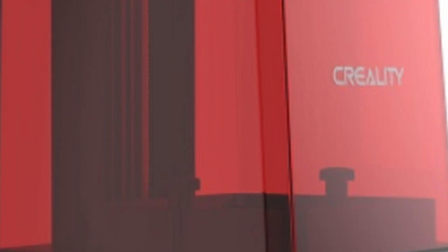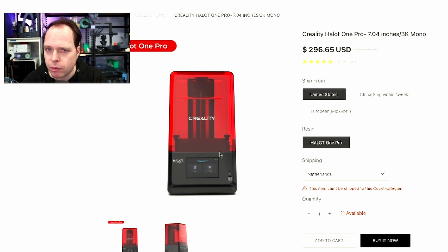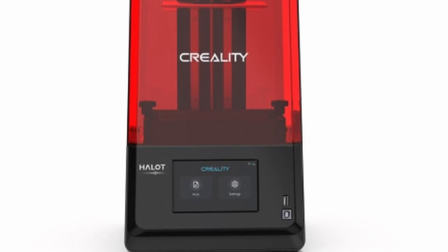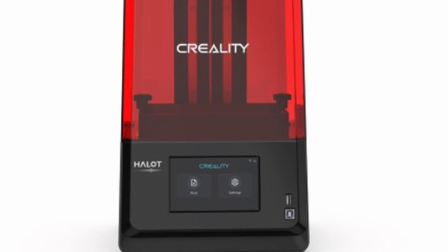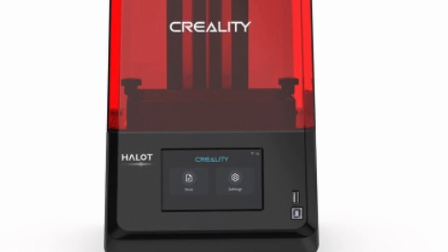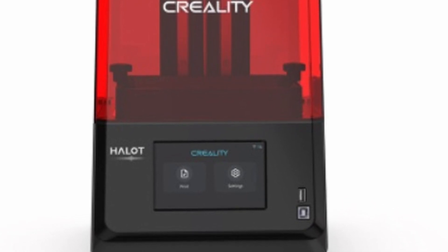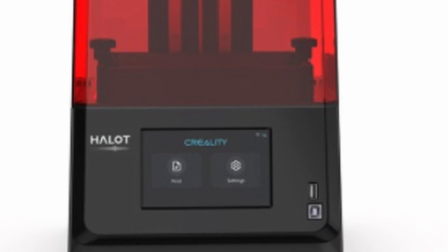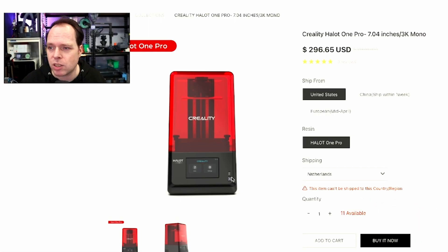Let's take a closer look at the Halot 1 Pro. You also have the Halot 1 Plus. The design looks very different from the series we saw last year. The plastic top cover is all red. You have two USB ports on the front side — the bottom one is a USB Type-B connector specifically for connecting with your laptop or PC, and the upper one is a USB Type-A connector for a thumb drive to print from.